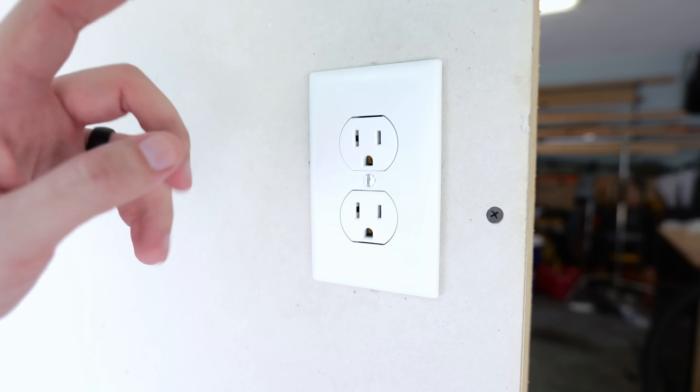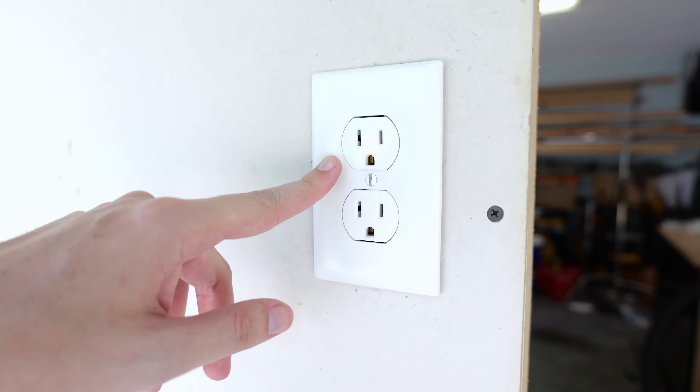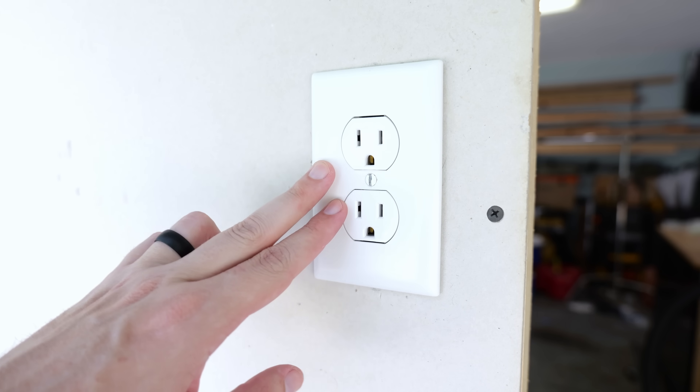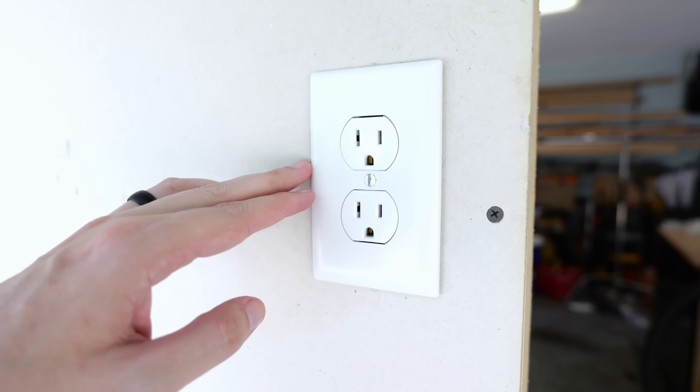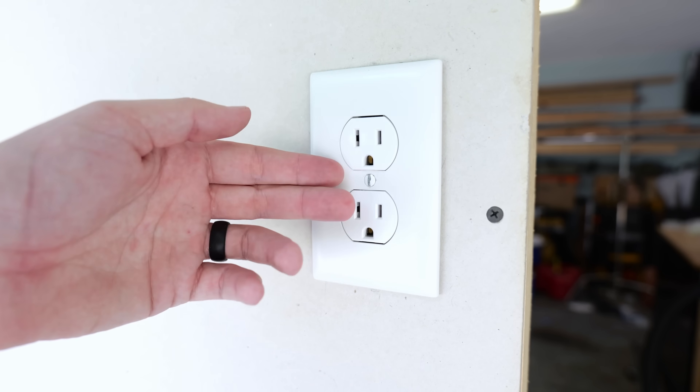Up on this mock-up wall, this is going to be the receptacle that I'm going to be replacing. Even though it's a mock-up wall, I do have electricity flowing to it, so I'm going to simulate this as though it is real. Before we do anything with electrical, we want to turn off the circuit breaker that supplies the power to whatever we're working on — in this case, receptacles.